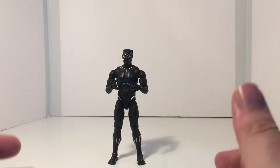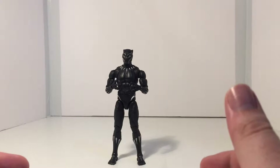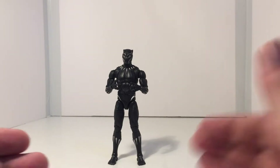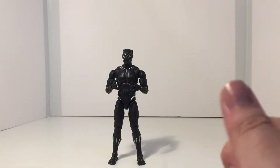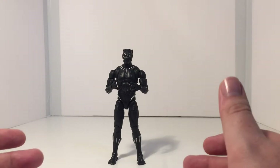With that stated, today what I want to do is talk a little bit about how to unstick locked joints on your action figures, or how to straighten out limbs like your arms and legs on action figures. I'm going to be using Black Panther here to demonstrate that, so let's get into it.